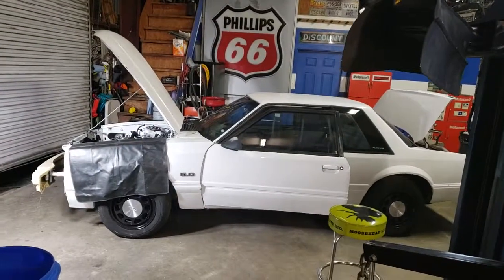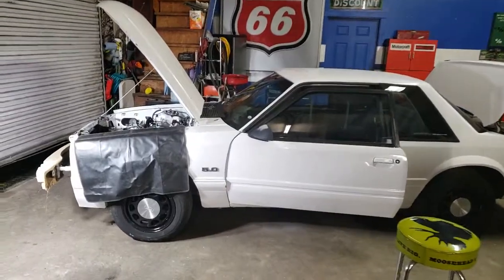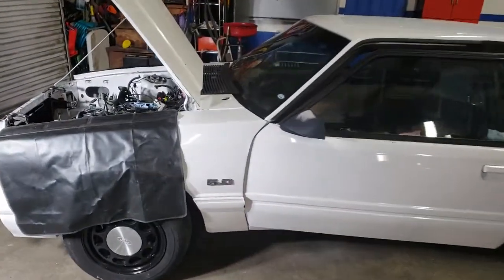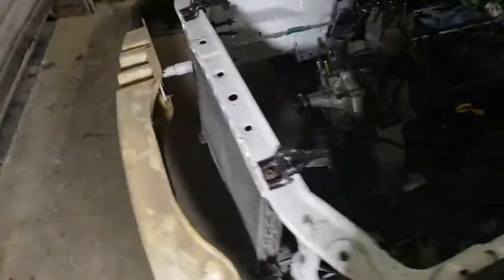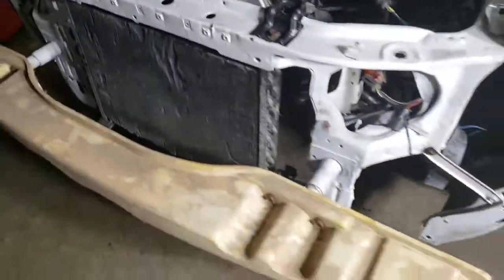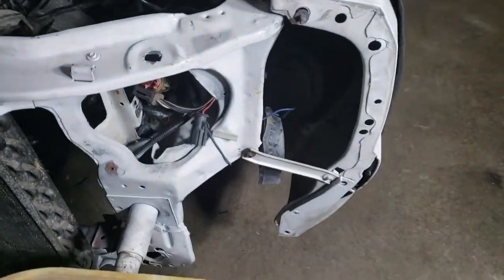Still at it over here at Fox Body Rehab, working on Courtney's coupe, trying to get this thing knocked out. We got the condensers in, front bumper supports in, and the senders are now mounted.